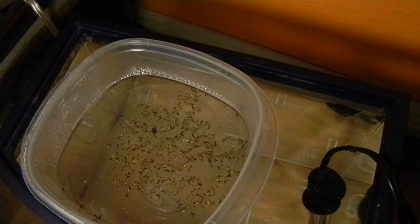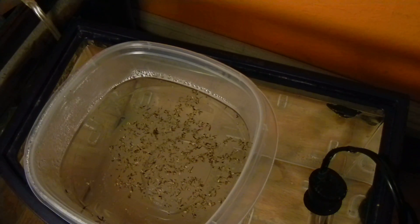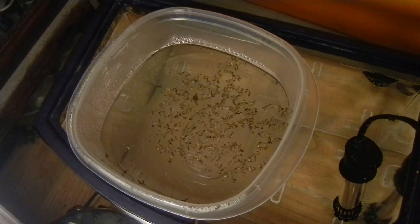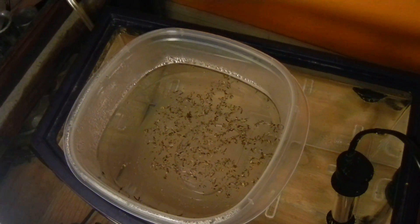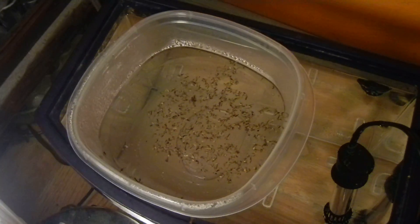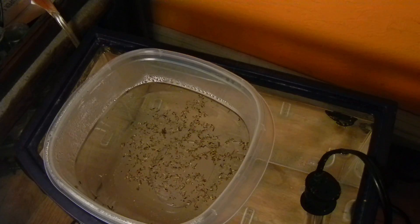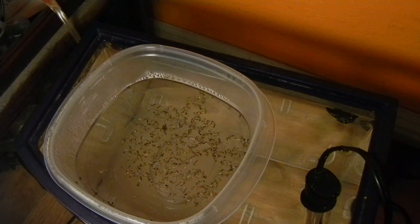There really isn't much else to explain. I have a link at the bottom that will lead you to a page that tells you more about Triops, so if you're really interested in them you can check out that website. Comment, rate, and subscribe — bye!